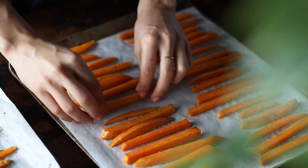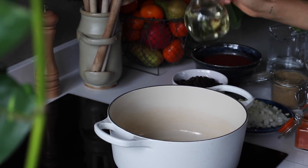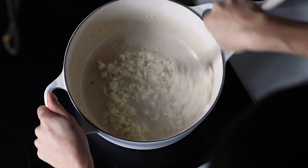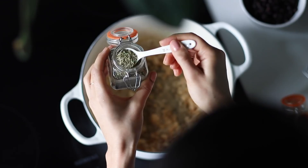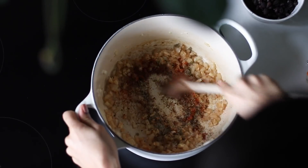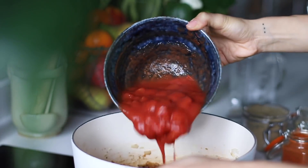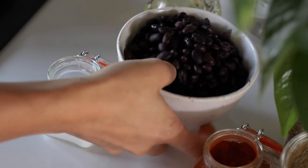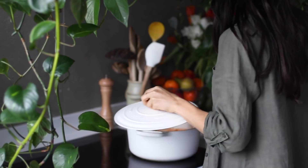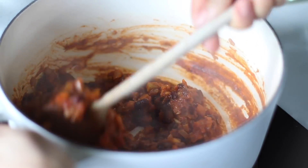Flip the fries and bake for another 20 to 25 minutes. Now make the chili: to a large pot on medium-high heat, add a little vegetable oil with the onion and garlic. Cook for three to five minutes until the onions become translucent, then add one teaspoon of ground cumin, half a teaspoon each of dried oregano and salt, and a quarter teaspoon each of smoked paprika and chili powder. Let this cook for about a minute while stirring, then add the chopped carrots, one 400-gram can of diced tomatoes, one and a half cups of cooked black beans, half a vegetable bouillon cube, and half a cup of water. Stir, partially cover with a lid, and let cook for about 20 minutes, stirring periodically, until all the liquid is absorbed and the chili is thick.